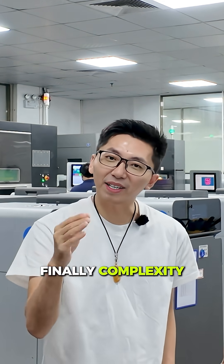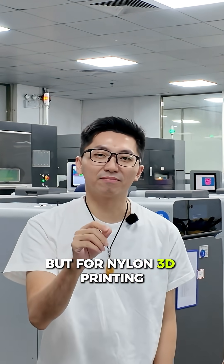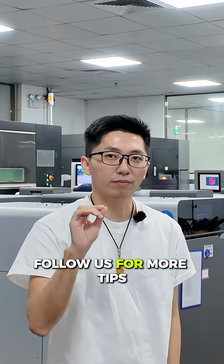Finally, complexity. Internal structures are difficult and costly for silicone molds. But for nylon 3D printing, it's easy. We can create highly complex parts without any supports at all. Follow us for more tips.